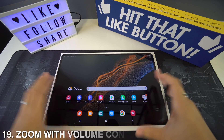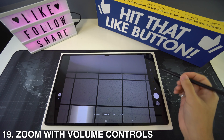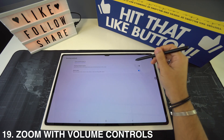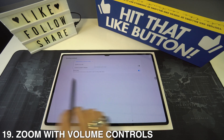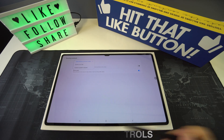You can also zoom with the volume controls. To activate this, go to your camera settings and then Shooting Methods. Right there you'll see 'Press Volume Keys To' and you can select zoom in or out, control system volume, or take a picture or record a video.